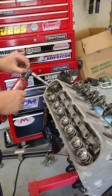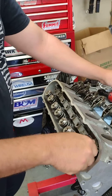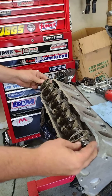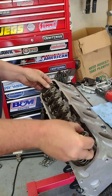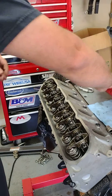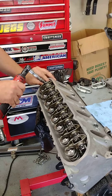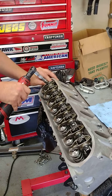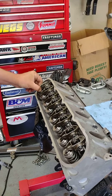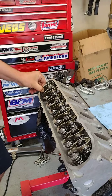Back to zero lash, throw the shaft mounts on — not going to touch the push rod checker. It is a different size because I changed to the BTR bolts as well. And we are once again at zero lash — back it off the same quarter turn, and we have lash.